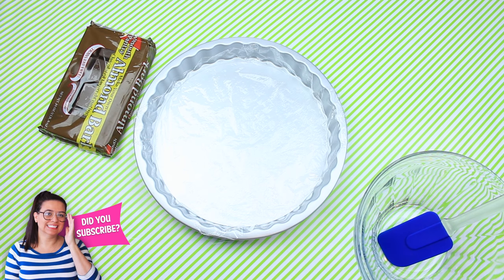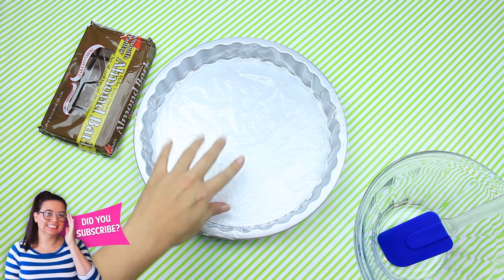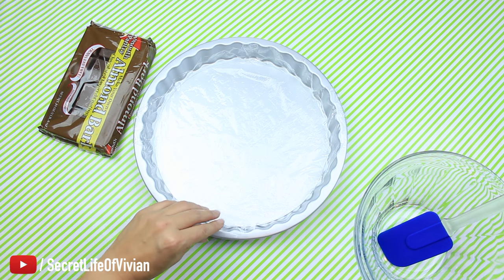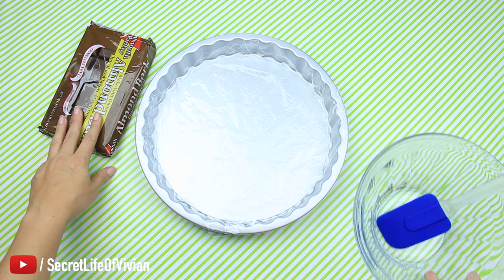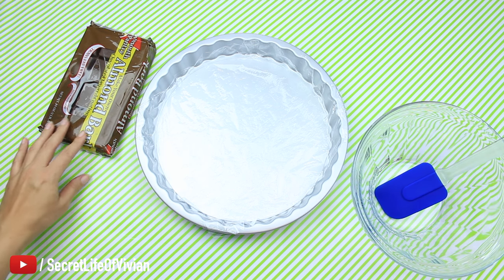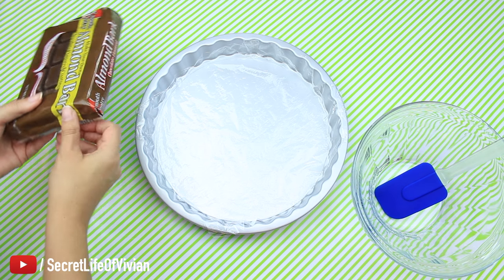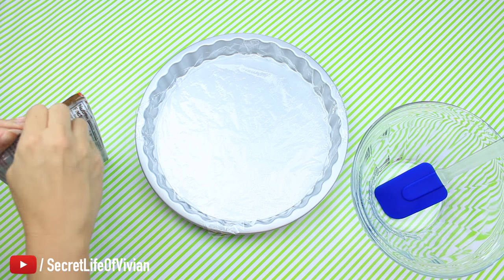I got a little bit of plastic wrap to put on the bottom of this tart pan because the bottom of it comes up, so I just wanted to make sure the chocolate was not leaking underneath the pan. I should have cut it a little bit smaller but oh well it worked. Here I have my almond bark — I was a little nervous to work with it because I felt like it was going to harden on me really fast, but it didn't.